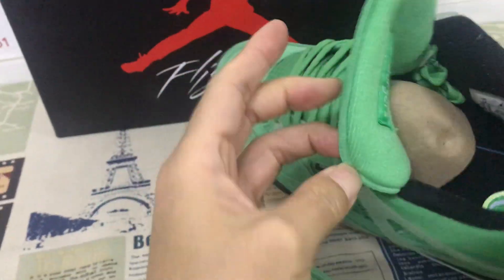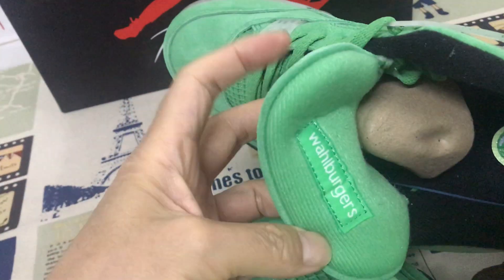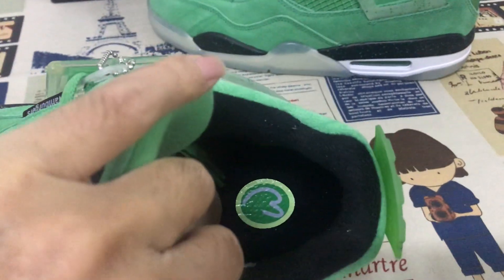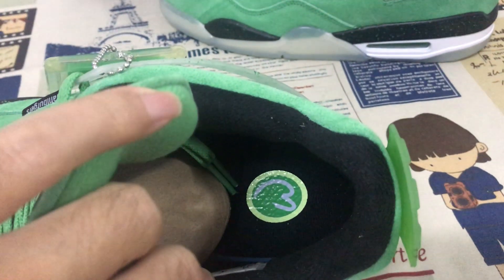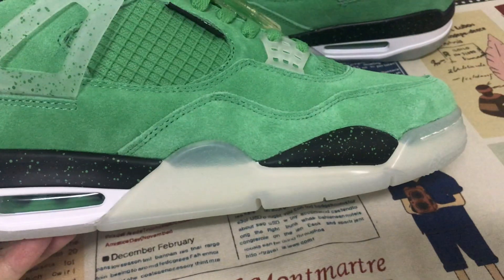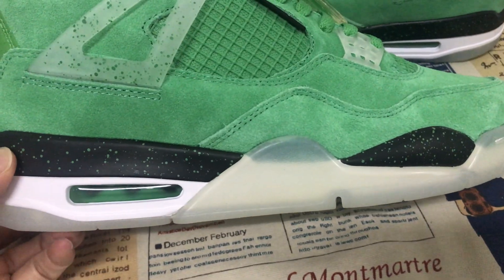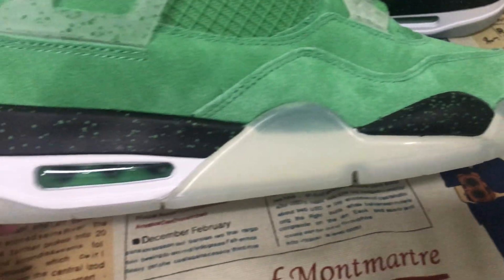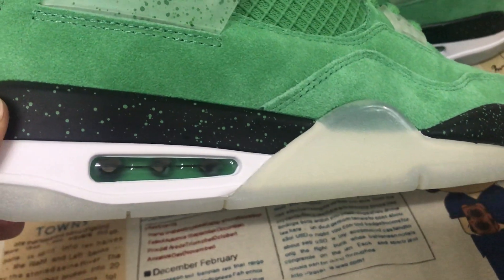Here are the Swoosh Warburgs. Black color lining and black midsole with the logo. Here are the pure midsoles — black, pure black, white pure midsole with the green speckle on the pure midsole.